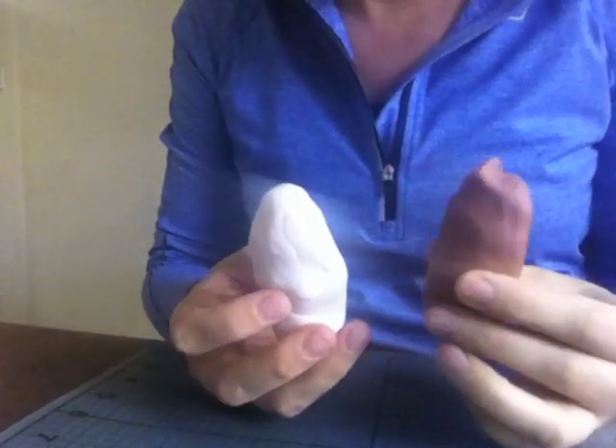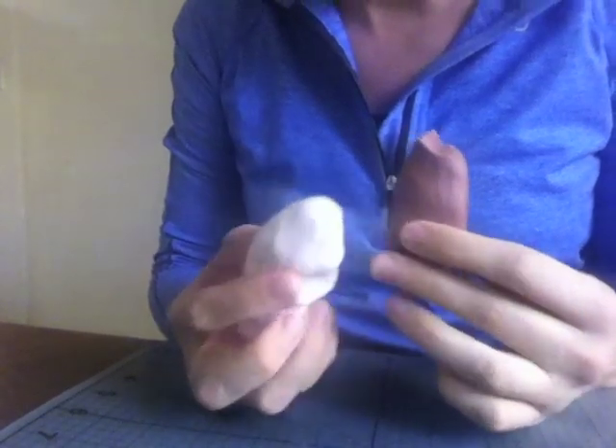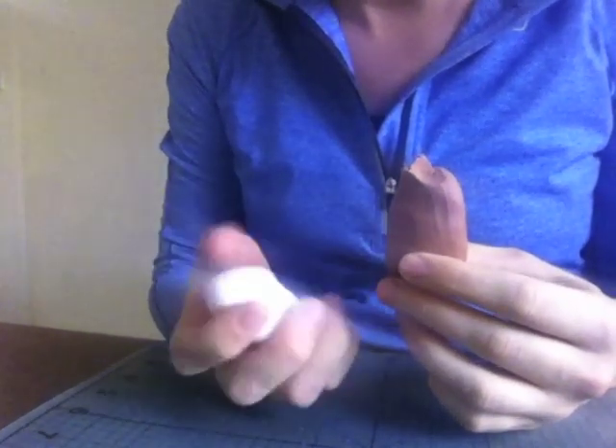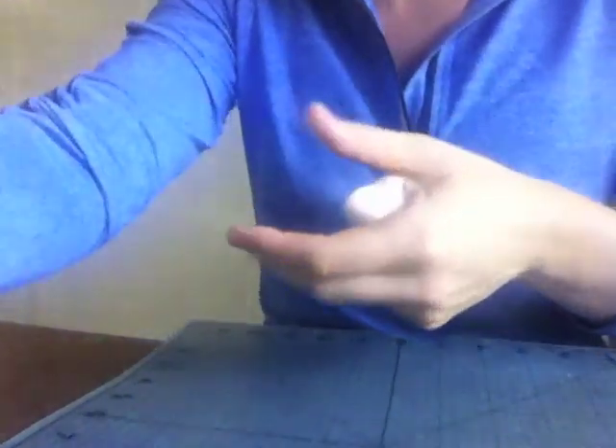I've got my two colours. I used AmeriColor Chocolate Brown, and the lighter one is just white with a tiny bit of AmeriColor Chocolate Brown mixed in. I've mixed them both with Tylo powder so that they will harden — that's what I do for modelling.